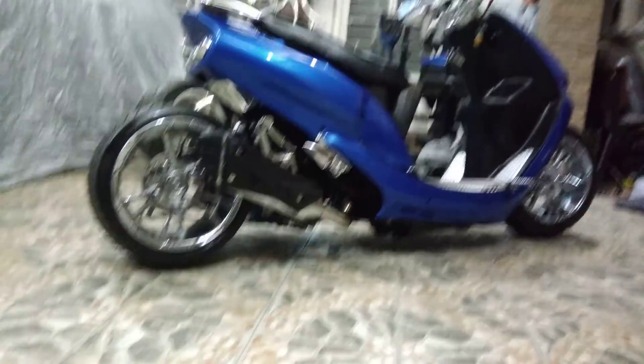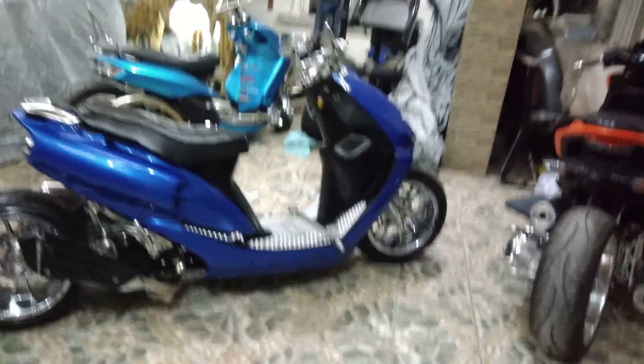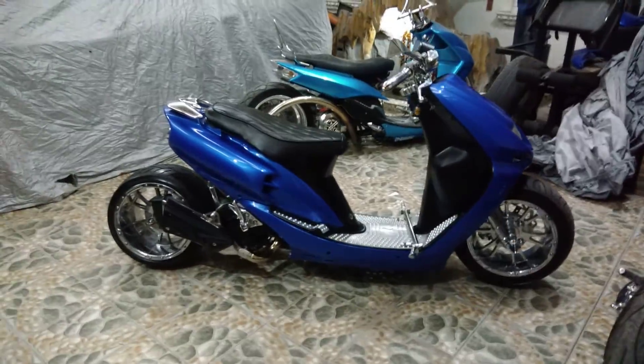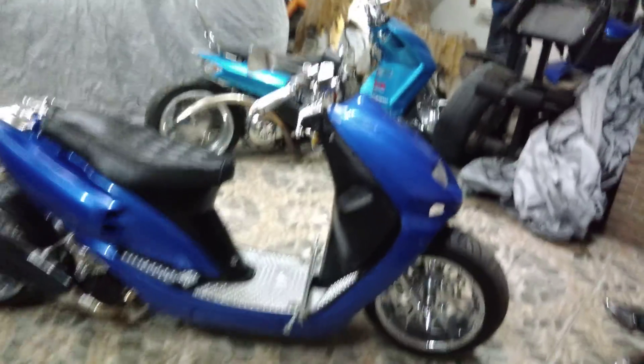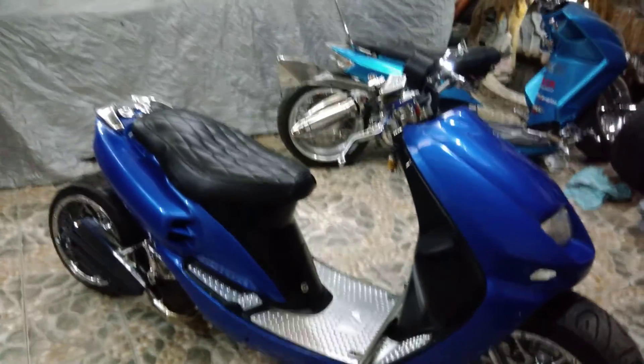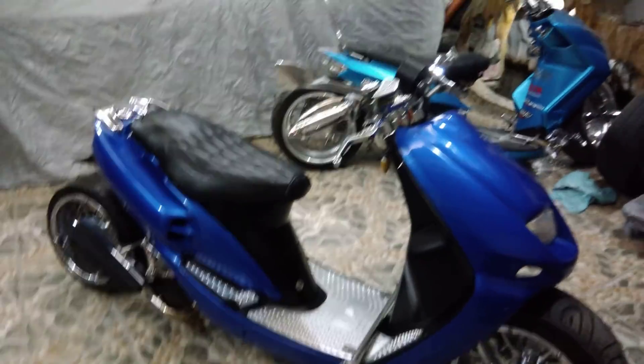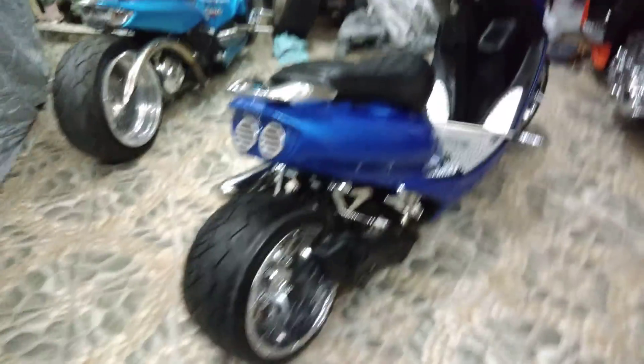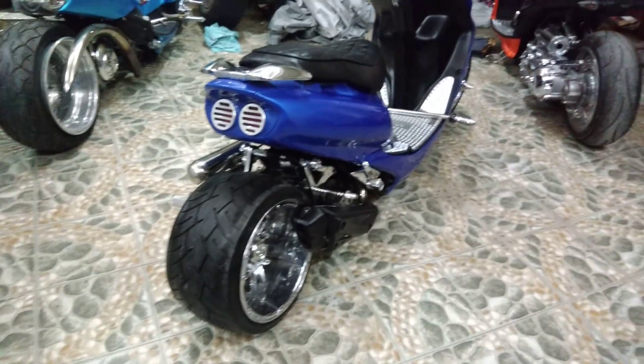So, simulan na natin ang video. Nakikita nyo, chrome siya. Most of the parts, sabihin na natin, 60% o 70% ng parts niya, chrome talaga. Kaya medyo natagalan. Big time yung nagpagawa kasi mahal magpa-chrome.